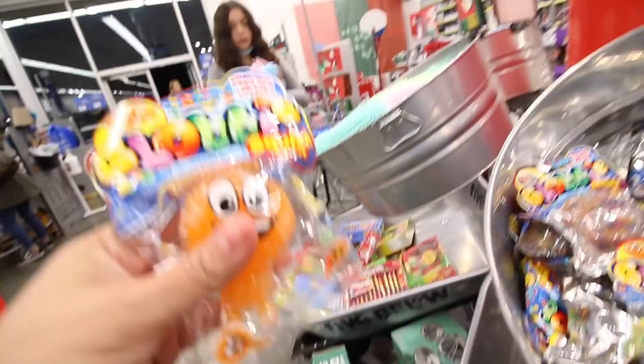They're called Wigglers! I like them - just wiggle them and they could all get stuck together. Don't stick them together, people. Don't like that. Oh my god, look at this new stress ball!